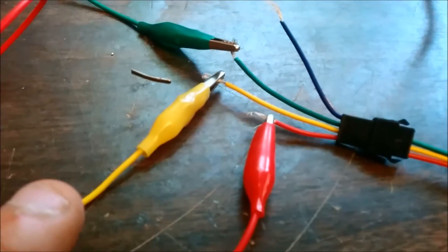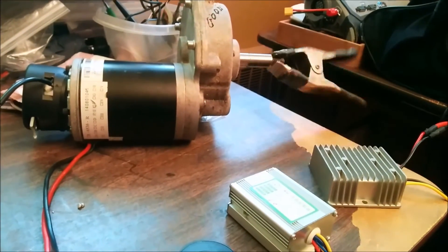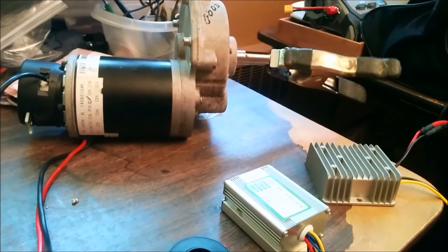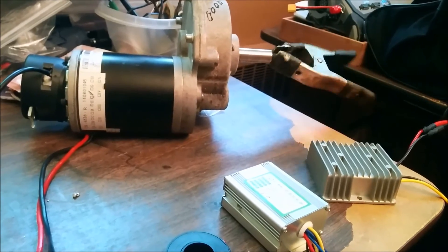For the throttle, I have this wire going here and I'm using alligator clips. It's actually using a potentiometer right now. So I can slow it down, I can stop it, or I can make it go again — I can slow it down and speed it back up.